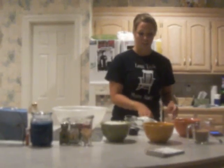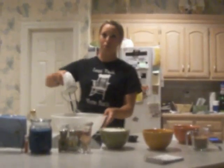First we're going to beat the one cup of butter in a large mixing bowl. It helps if you leave your butter out a little bit before, so it's not as hard to mix. We're just going to beat this until it's smooth and creamy.